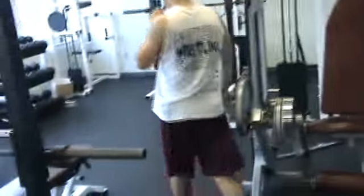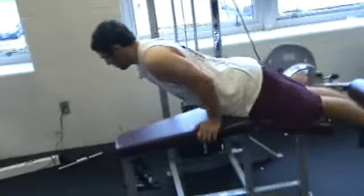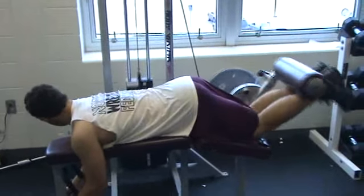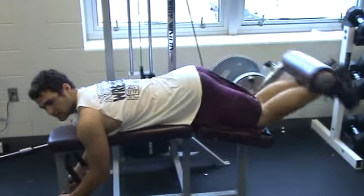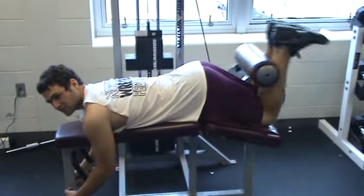Now over to the curl — this is the leg curl. You start out with extension and you move to flexion. This is also an aerobic exercise. It works the quads, the calves, and your hamstrings.